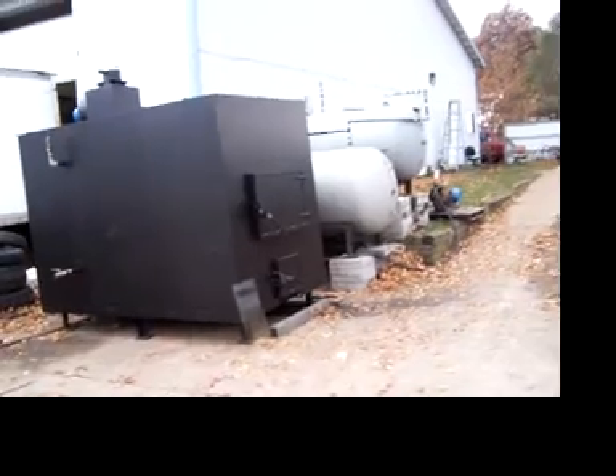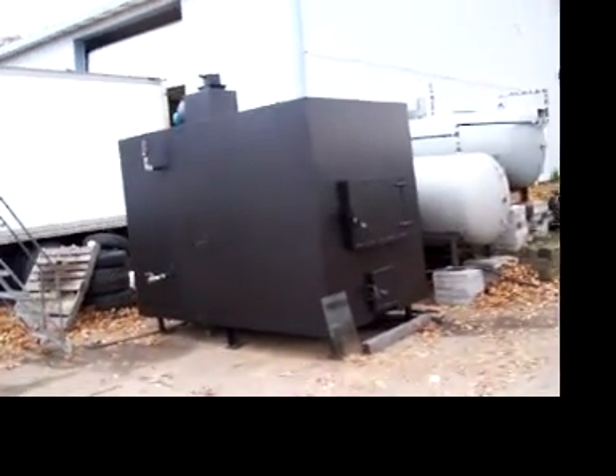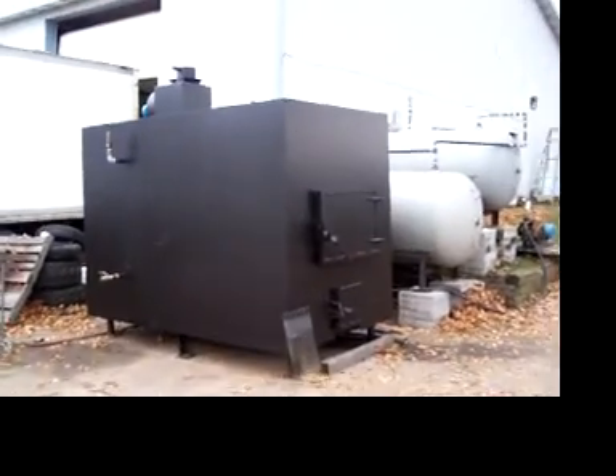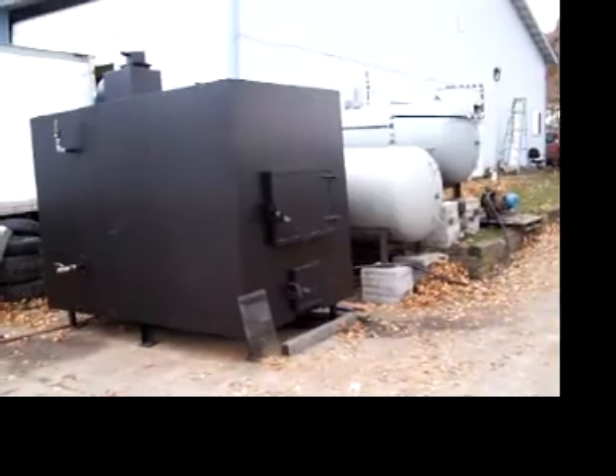Once again today, October 30th, Thursday. This is an update to our gasification boiler project.